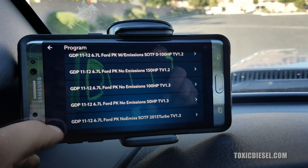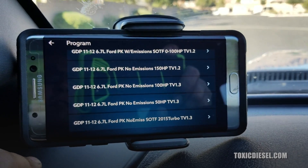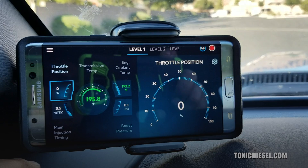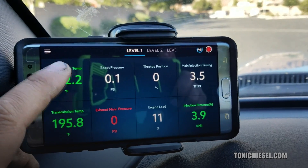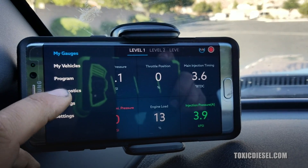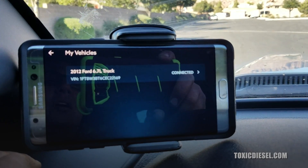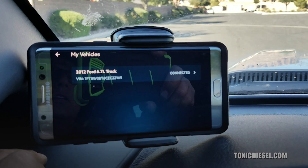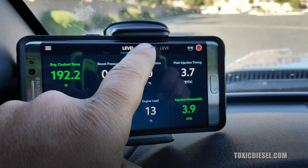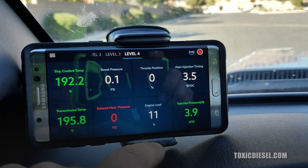If you just want to do a 50 horse program, that's all you can do. With the auto agent you can do all this stuff. It does have a data log right there, diagnostics, and your settings. The vehicle is saying this one is for a Ford and it's telling you that it's connected. You can change your tunes just by pressing on the very top and it changes your tune to whatever you want.